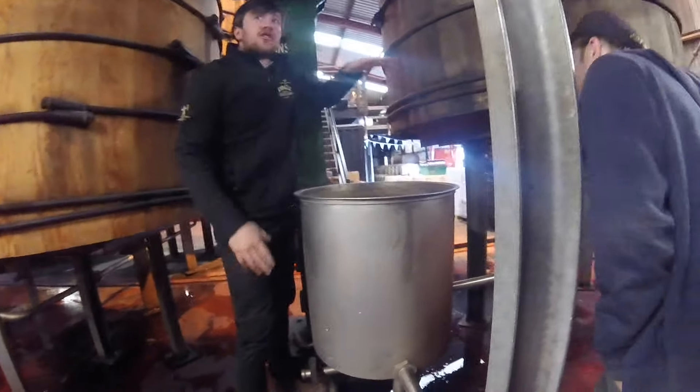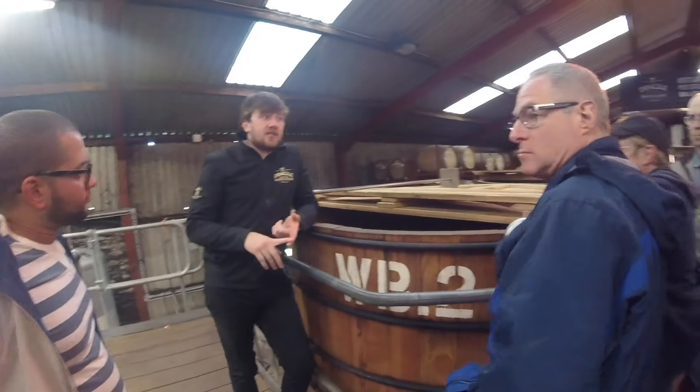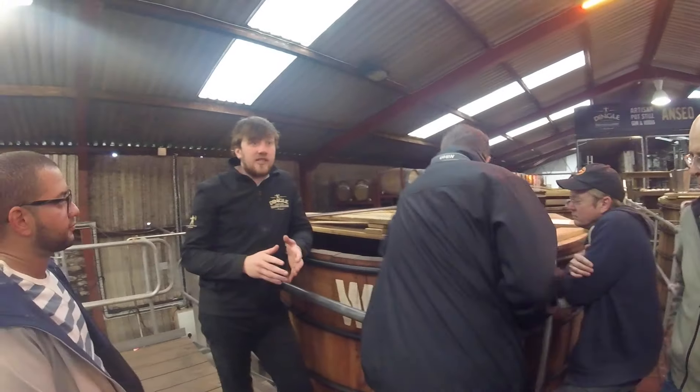That's the base of the tank — you saw the perforated floor that was on it. The ideal temperature for yeast, for the specific strand of yeast that we use, is about 26 degrees Celsius.